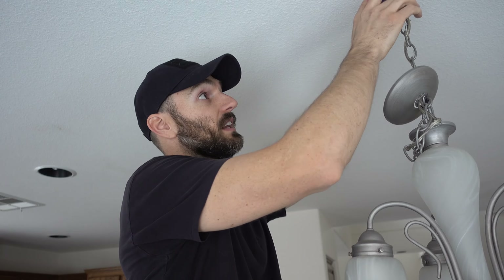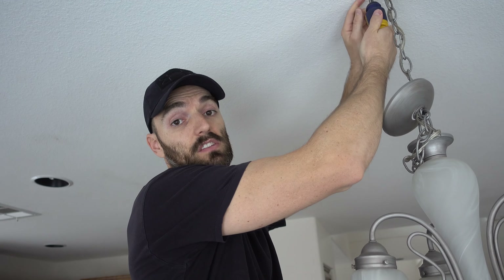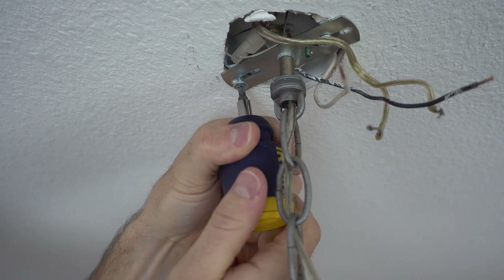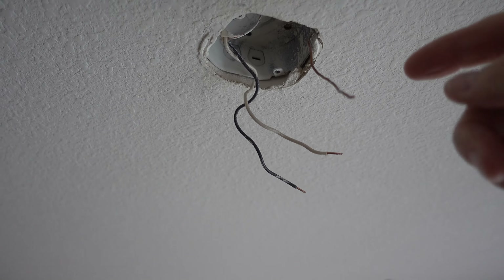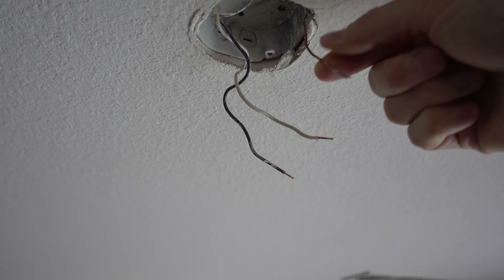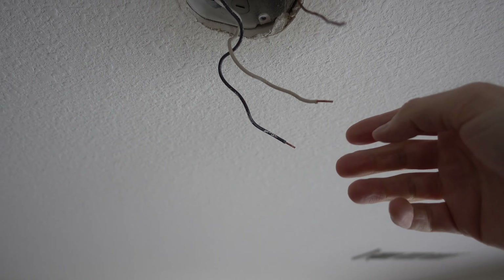After you've disconnected all the wires, what you're going to want to do is unscrew these two screws up here to drop down the light. After removing the light, this is what I'm left with: a ground wire, your white and your black — one of them's power, one of them's common.